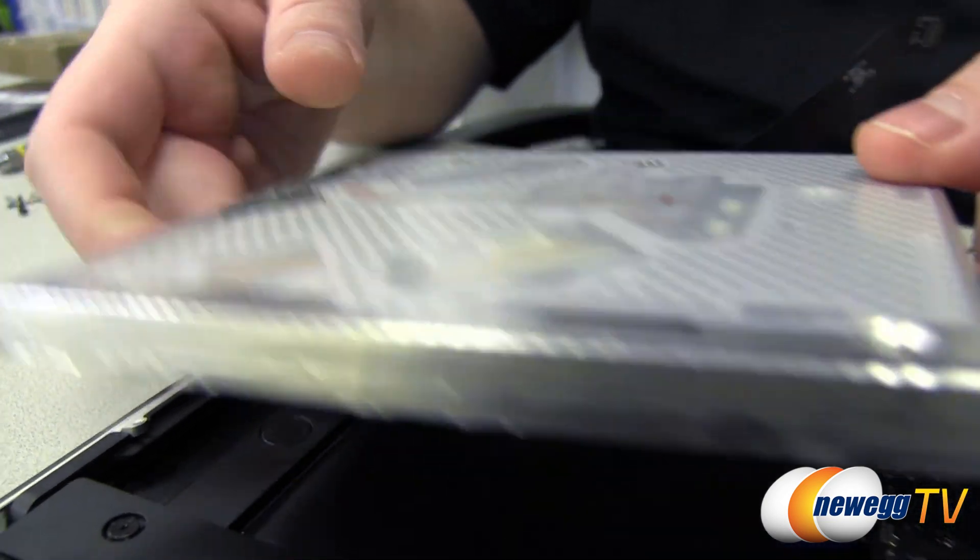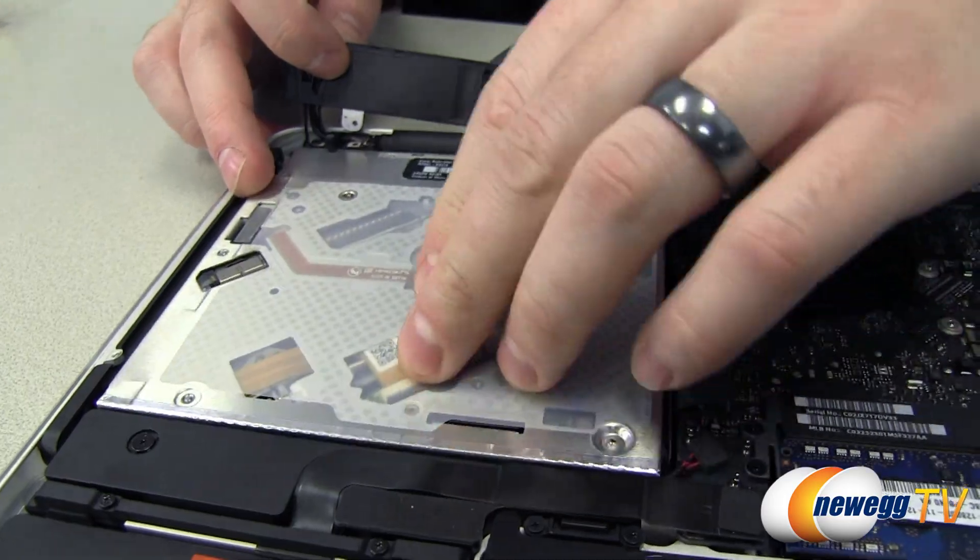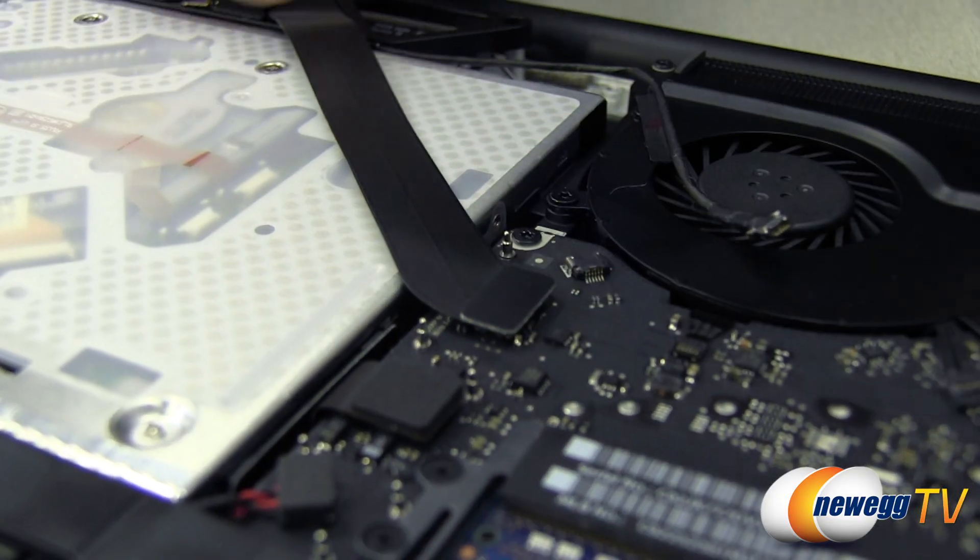Next we will reinstall the optical drive. Use the same method that we used to install the caddy in part one — install the optical drive back in its place, secure it with the screws, and replace the cables above it.